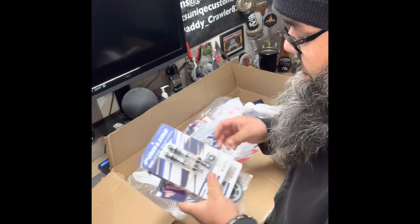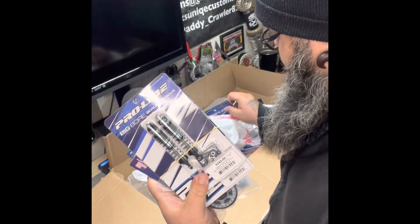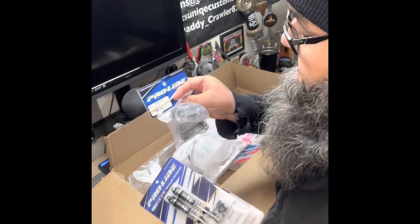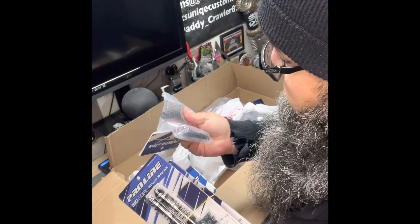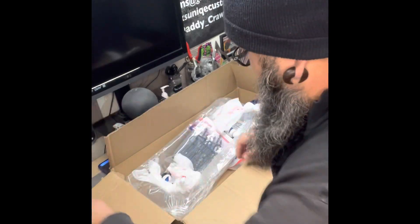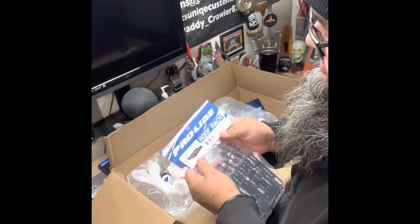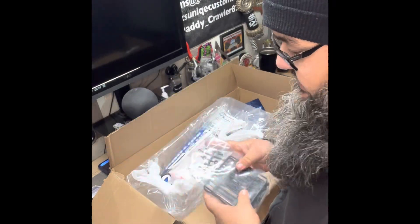I've got the big bore shocks, and then I got the different spring assortment so I can change it up however I want — soft or whatever. I can't wait to try those out. And then I have the Overland roof rack; I'm going to do something different with that and add it to the build.